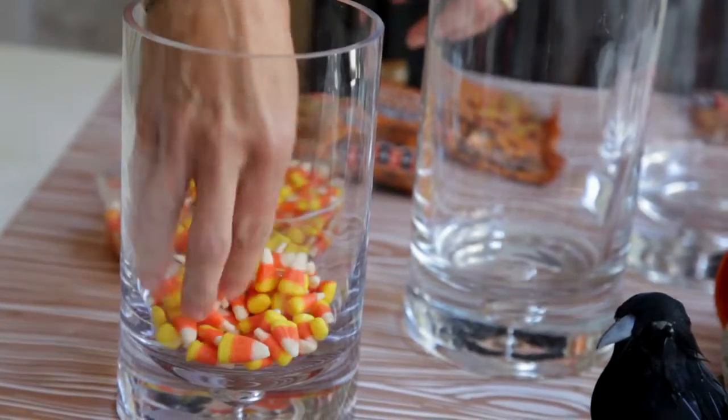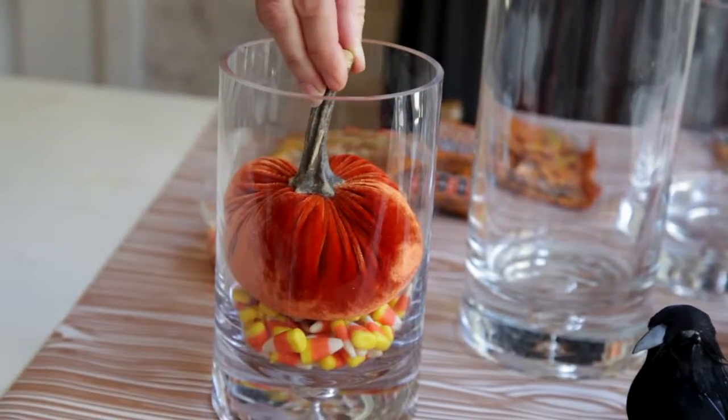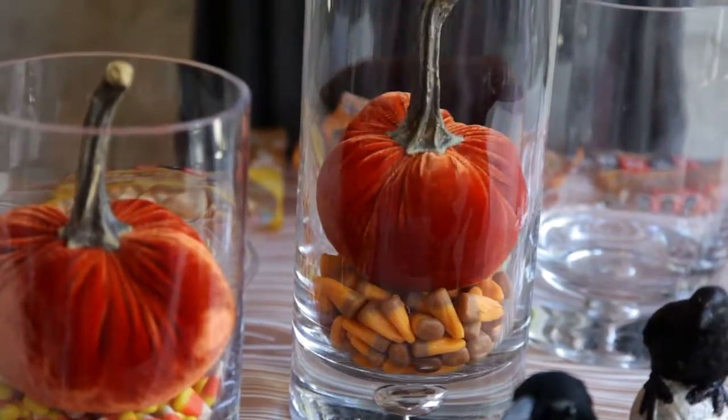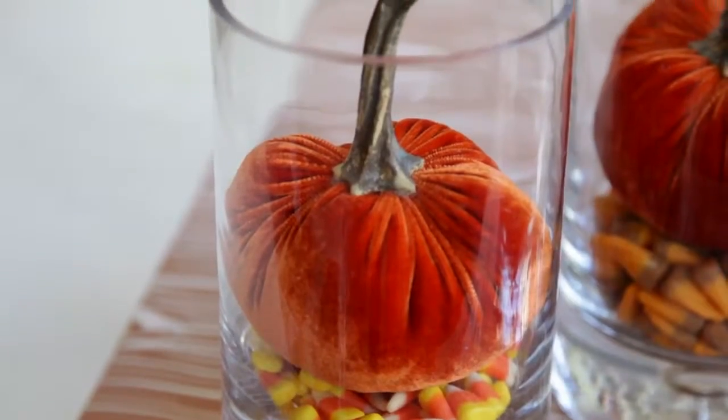Step number two for your DIY Halloween party is one of my favorite centerpieces: taking a faux pumpkin and putting it inside a cylinder vase filled with Halloween candy. It's very long lasting — you could put this on your table today and enjoy it all the way through the end of October.